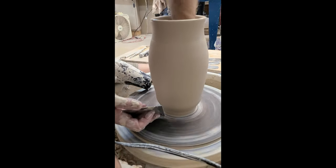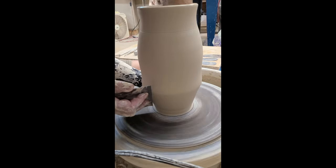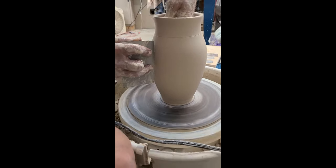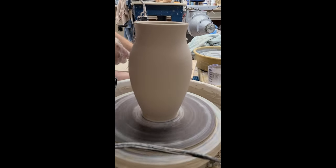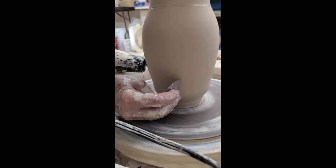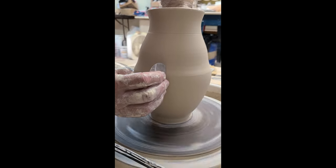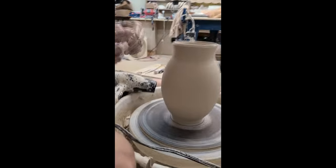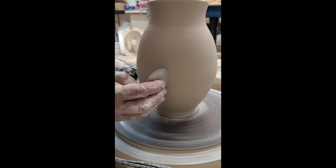A little dry on the inside — bending this rib like so, and then I'm pushing the clay out to the rib. This week we're just going to go with a gentle shape, and next week I'll show you how to push it into a more exaggerated form.